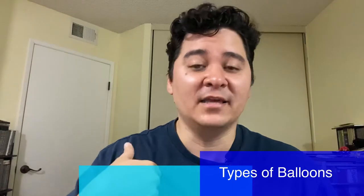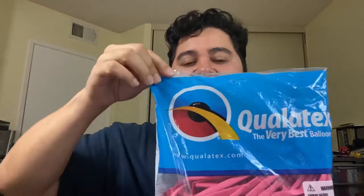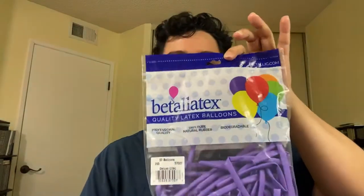The first thing we're going to talk about is types of balloons. Since I live in the US, there are two brands I recommend. First one: Qualatex. These were the first ones I started off with from day one. When I moved to the mainland, I met a bunch of other balloon artists and they introduced me to what's called Vitalitex. They're both really good, very durable, and I recommend either one of the two. The only difference is that Qualatex is easier and more accessible to get versus Vitalitex.